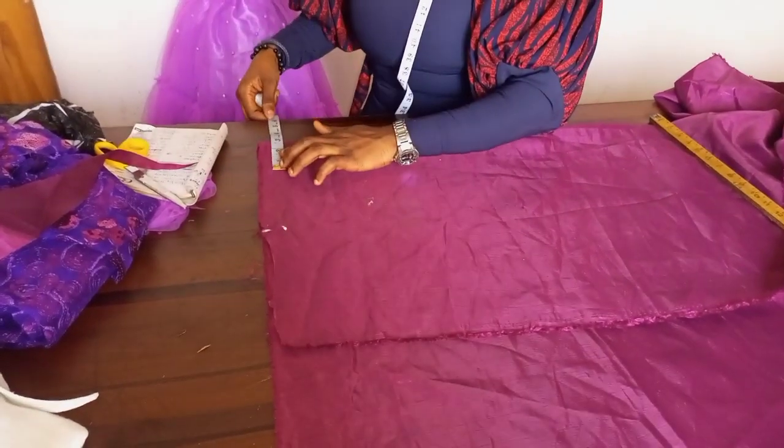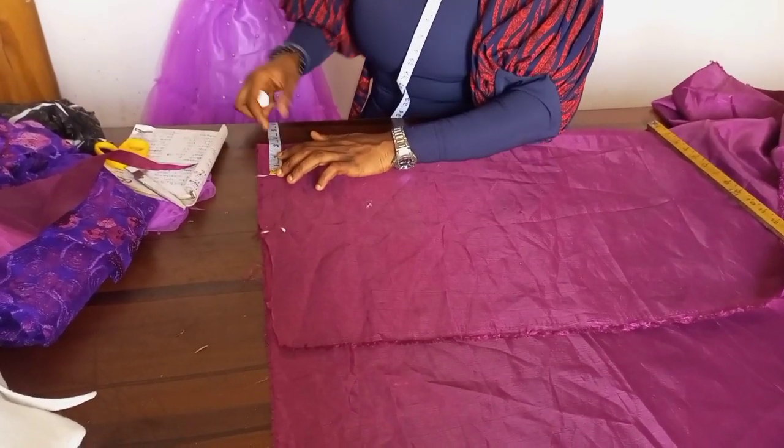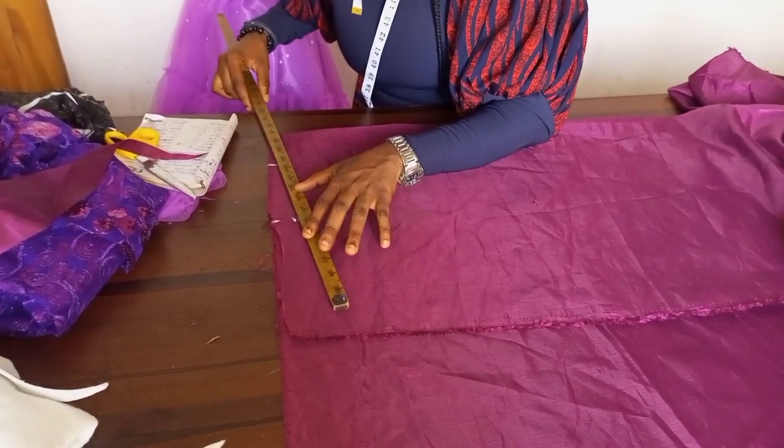I'll mark my neck width — my neck width is three inches — and I'll go ahead and work it. Once I do that, I'll go ahead and connect the points together.